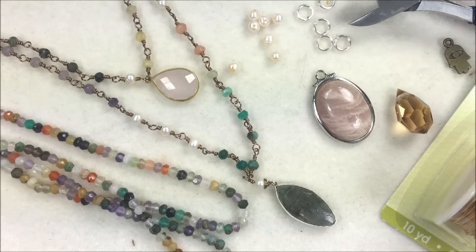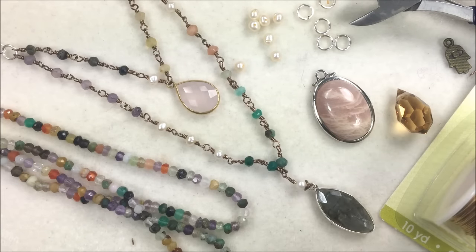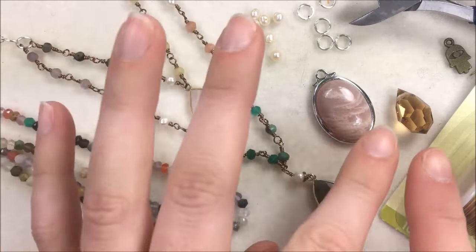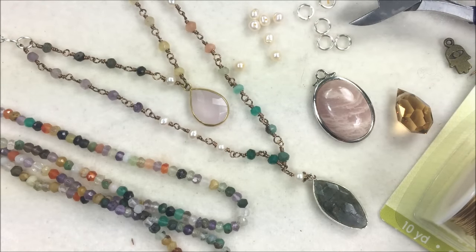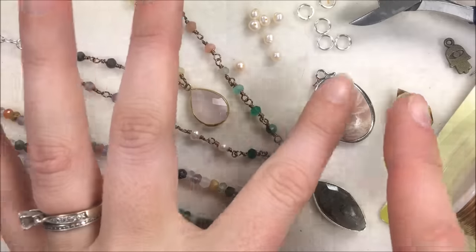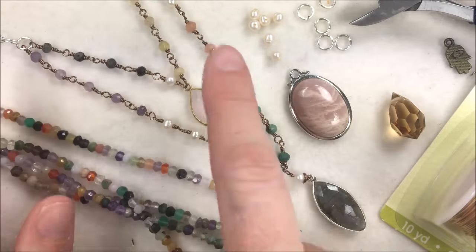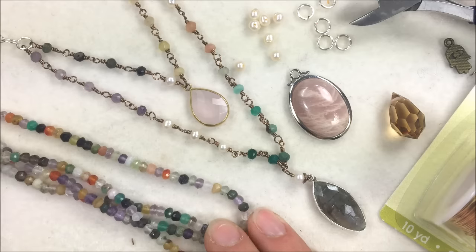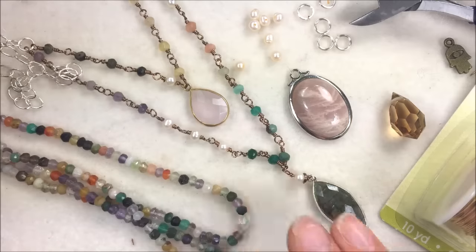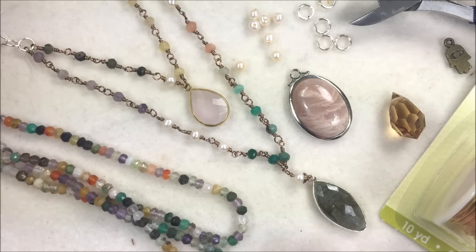Hi everyone, I'm Allie Buckman with the Potomac Bead Company and I'm going to show you a wire working video today on this awesome long gemstone necklace. I've been wearing this a ton. I'm calling it the Gemtopia necklace. It uses a variety of different gemstones and some drops. The cool thing is I've literally been wearing it with everything — it matches everything. I picked very neutral colors for my drops, and it falls right between the chest and has really become a statement piece.